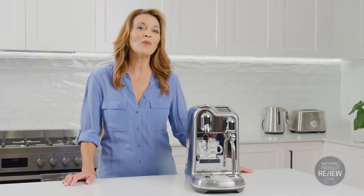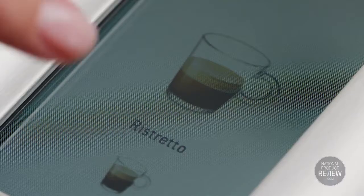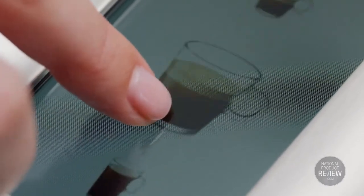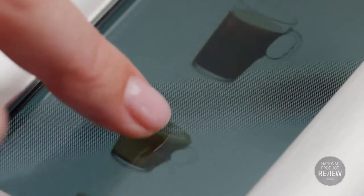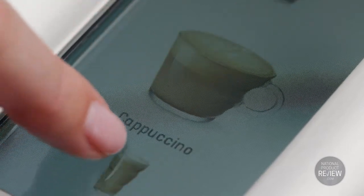The Creatista Pro is the most advanced within the range and it's simple and easy to use. It has an intuitive color touch screen which displays a menu of eight preset coffee styles, including favorites like a latte, a cappuccino, flat white and short black. You simply swipe and select your favorite coffee.